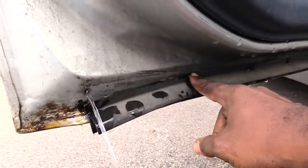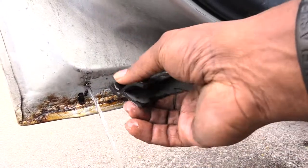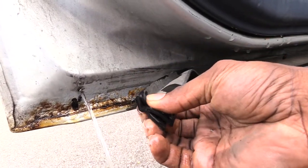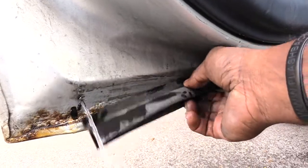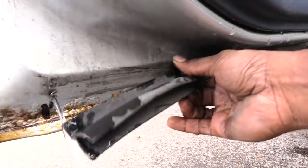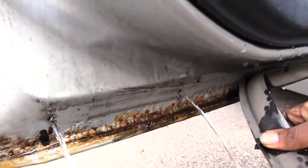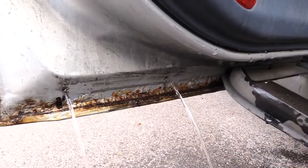There are multiple ones — there's one right here. You can kind of pull out these little plugs like this that are inside of these little holes. Once you pull these out, you'll notice the water will come out. I'm going to pull this one out too — see, now that water's coming out the door.